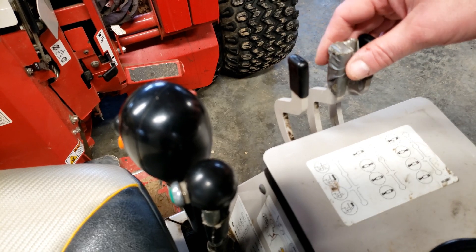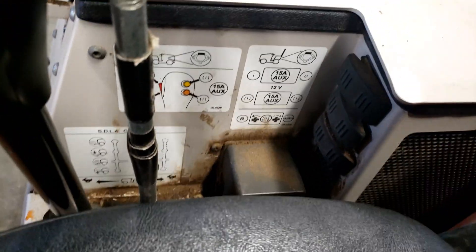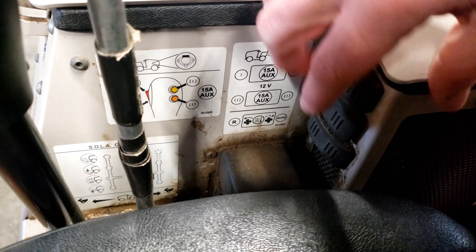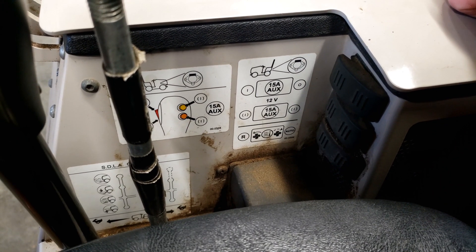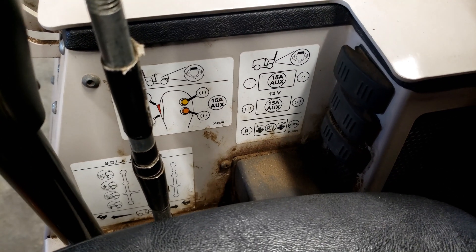These three levers control the hydraulics on the back of the machine. All of these are optional. The rear electric is controlled with these switches here. The bottom switch is to control fan direction.